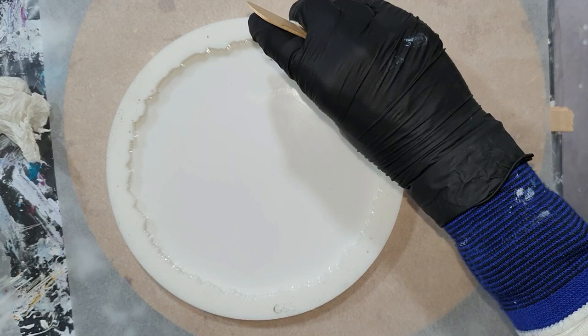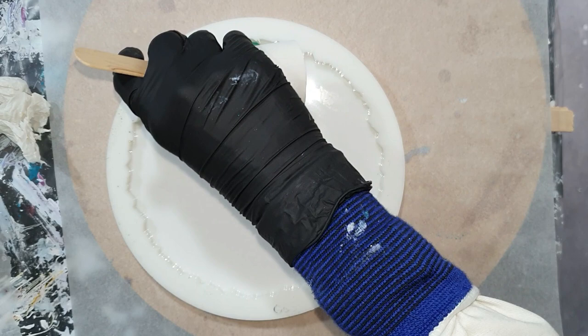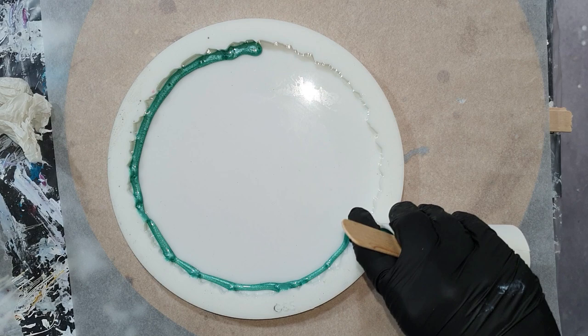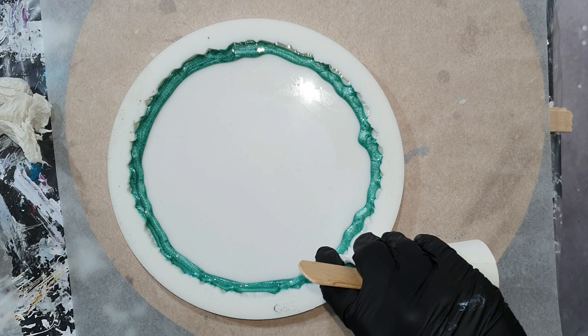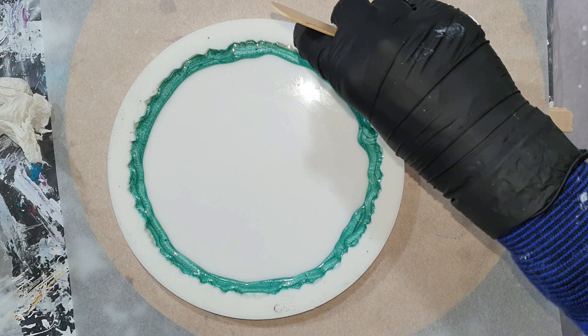Hello everyone! This time I'm going to review the honey resin from Dipon, the German-based company, and I'm also going to use their colorants to see how they look. I will be making a geode tray and I'm going to use some nice autumn colors. I hope you will enjoy this video and give me a thumbs up for it.